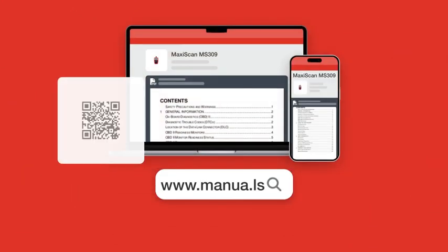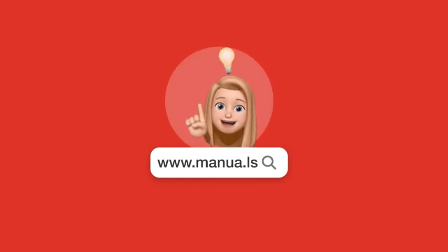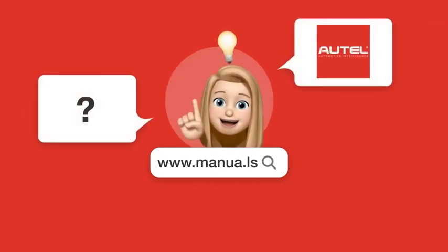Still need help? Visit our website for the complete manual. There you will also find questions and answers from other Autel users.